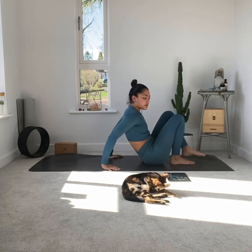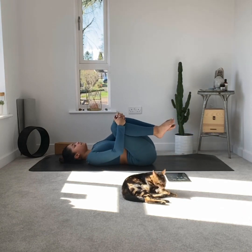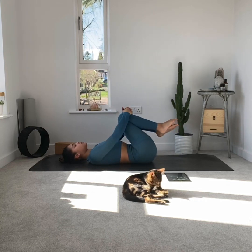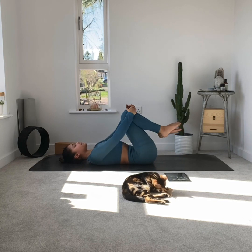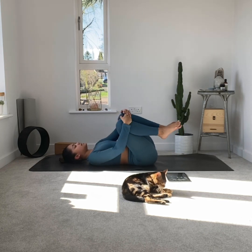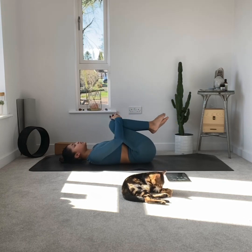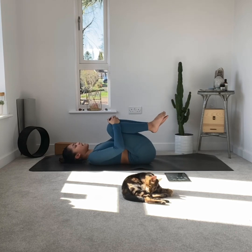Next pose: apanasana, which is knees to chest. A really nice pose. I've created this flow so it's starting off quite intense, working the body, and now we're gradually slowing down. With knees to chest, it's quite nice to create circles and gently rock from side to side just to massage the whole back.